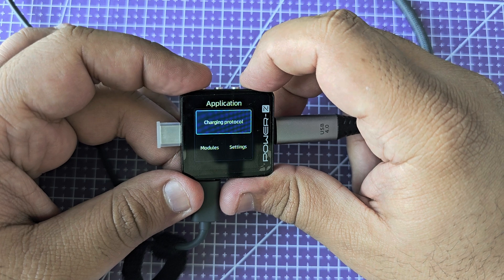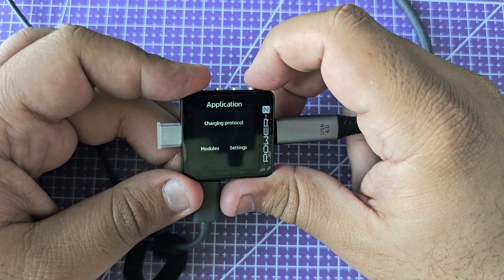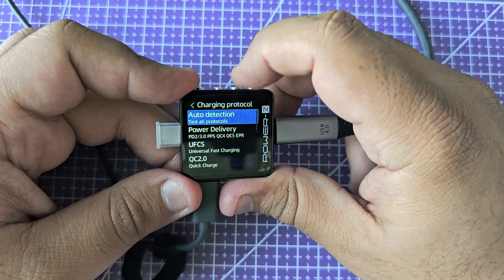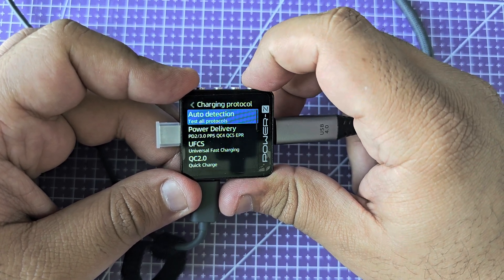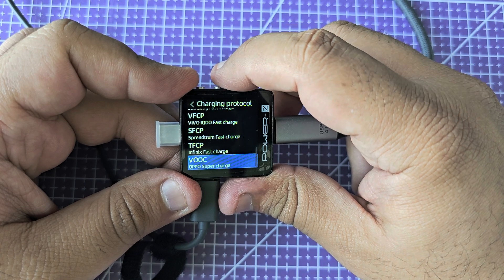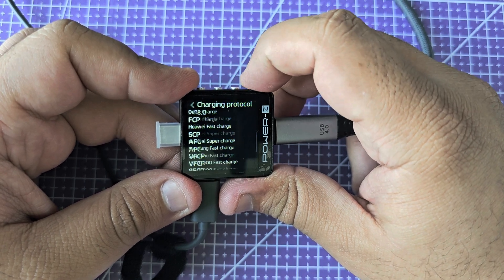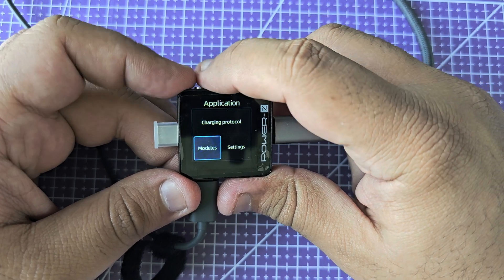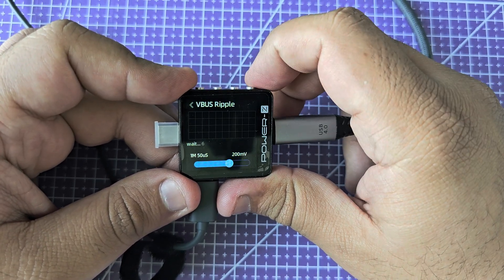Now we're back to the top. By the way, the other devices we looked at did not have this small UI element that lets you jump back to the top once you reach the last item in the list. This is such an underrated feature, and I really miss it in devices that don't have it. Let's go back here and look at the VBus ripple.